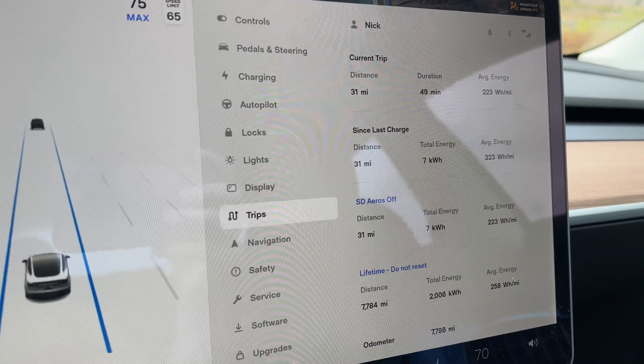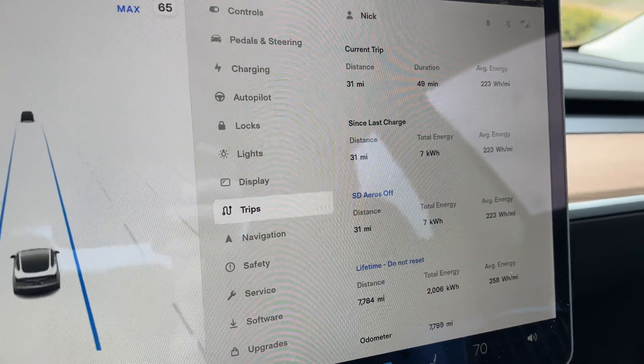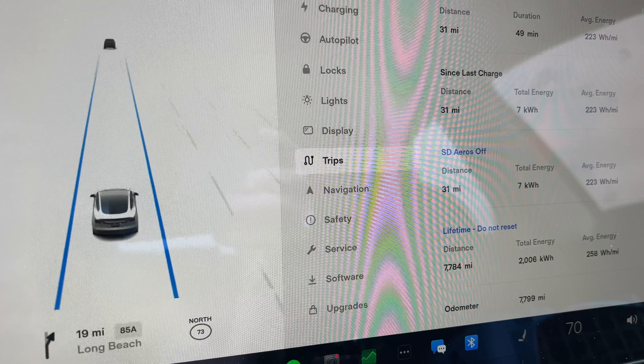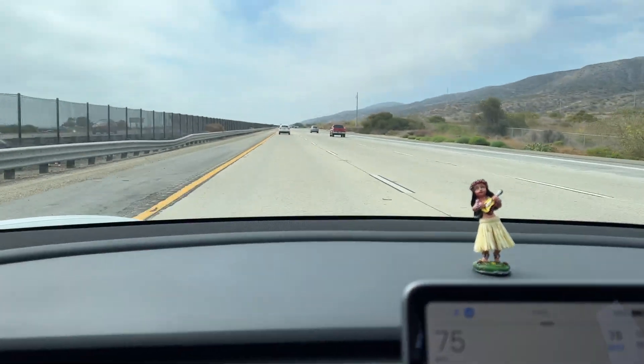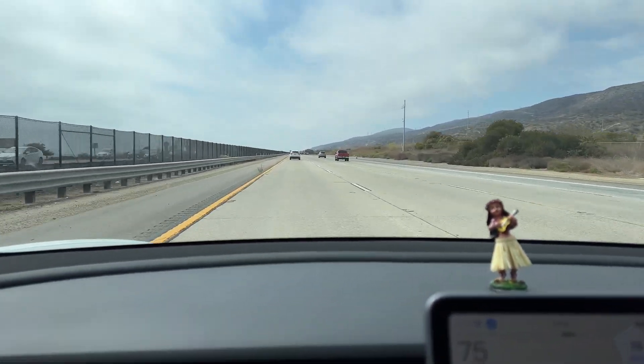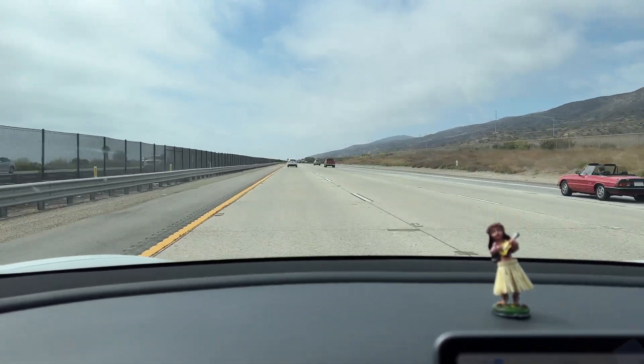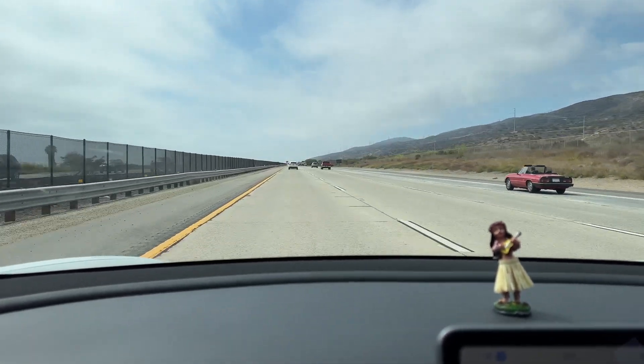We're about 31 miles in, clearing that border checkpoint between San Diego and LA. We're at 223 watt hours per mile so far. We got back up to highway speeds a little bit ago — we were probably in traffic for maybe 10 miles, but hopefully that doesn't impact the results of the test too much.